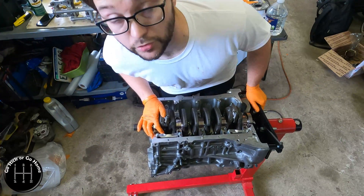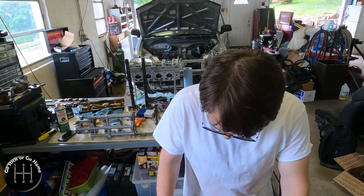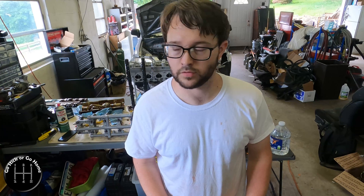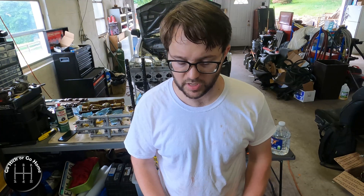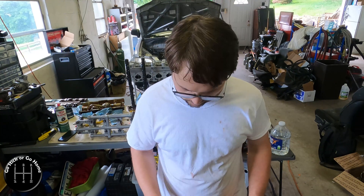Quick little update here on YouTube. This is Go Stick or Go Home and my name is Neil. Interesting thing that I figured out about these rod bolts — these rod bolts are used on F23s, H23, JDM engines, and some of the K series. I'm not sure if they're on the F20B or not, but they might be.